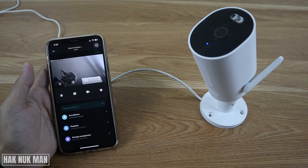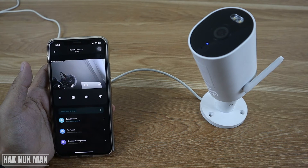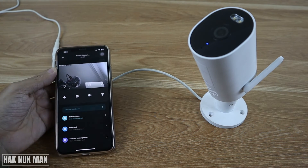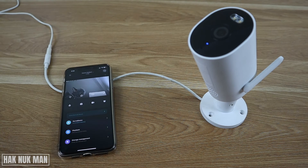I hope you got the point. That's it — that is all for today's video on how you can speak to your Xiaomi outdoor security camera from your smartphone. Thanks for your time watching this video and I hope to see you again in the next video. Bye bye and have a nice day.